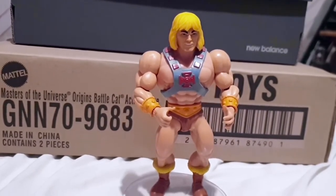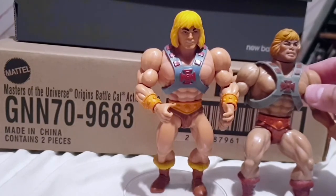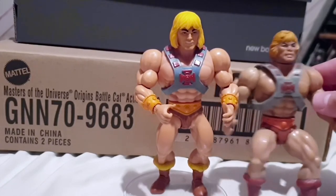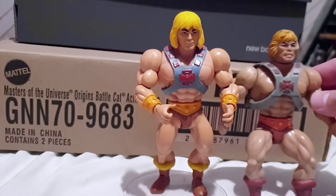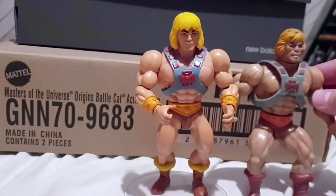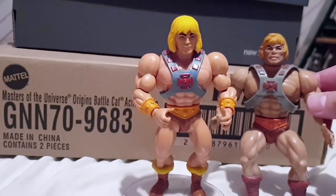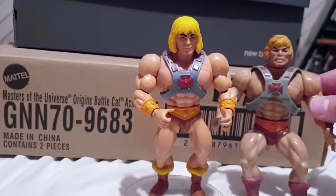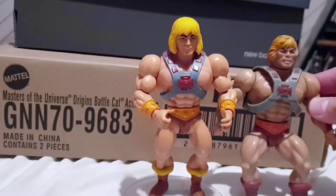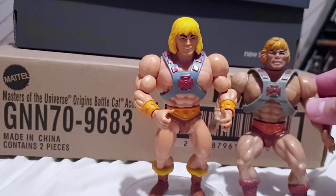Quick comparison time now with the classic 80s He-Man side by side. He is a tad taller, but I think a lot of that is because you can straighten the legs on the new guy — the original is quite bow-legged — so they are really similar in scale. As you can see, I think it's a nice modern update to the classic line, really has the feel of it. Kind of a more cartoony look but not a filmation look. For the first figure from this line I am impressed — I know I've said that countless times in this review, but I really am.